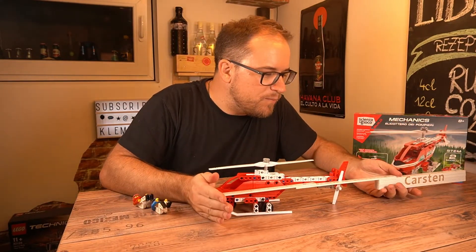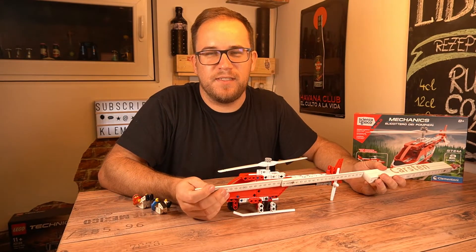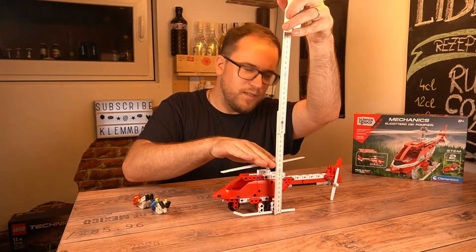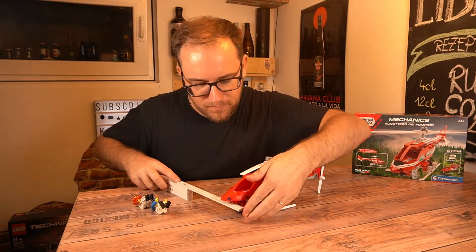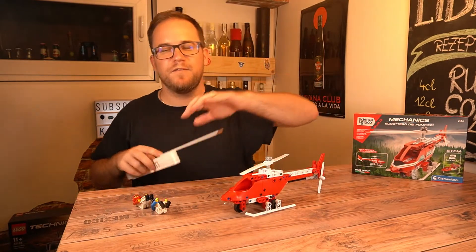Let's look at the size of this model. We have a length of about 32 centimeters, a total height of about 12 centimeters, and a width of about seven and a half to nearly eight centimeters.